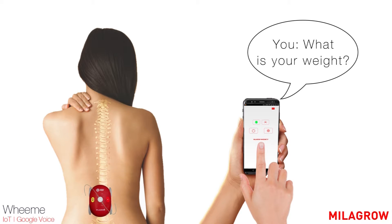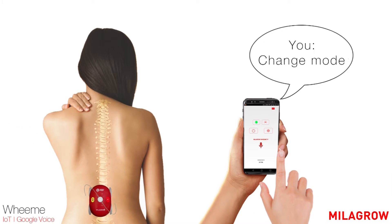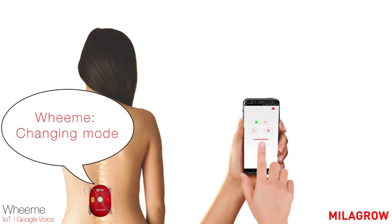What is your weight? I am just 330 grams heavy. Change mode. Changing mode.